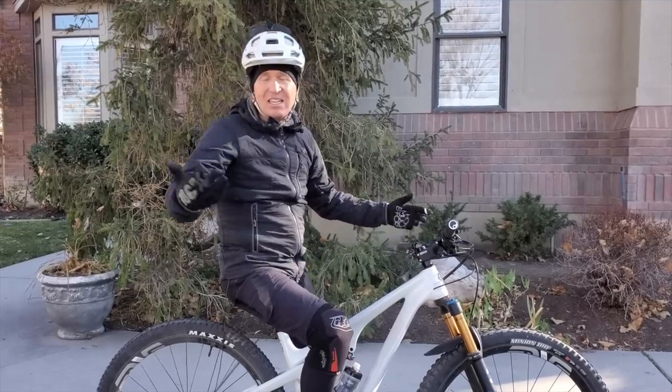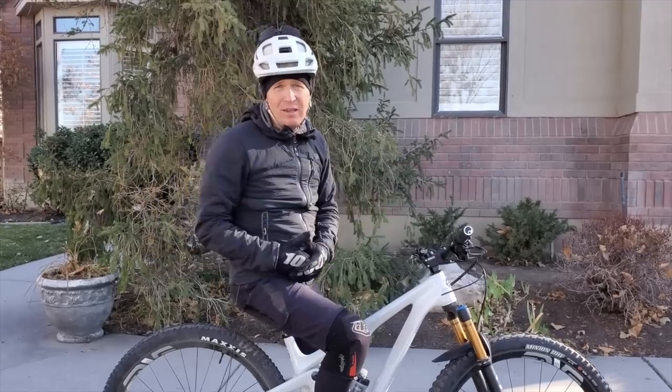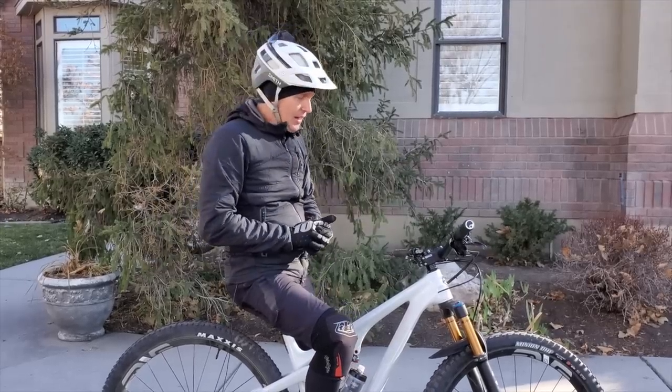When Chris at Salt Cycle said, 'Hey, let's get you on a 115 - if you don't like it, you don't have to make a review, don't have to do anything, no big deal,' I was like, all right.